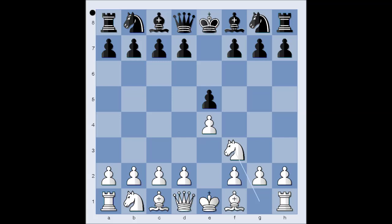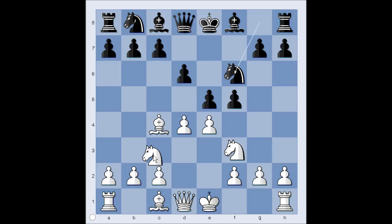White started with E4. E5. Knight to F3, attacking the pawn on E5, and black played D6. Philidor defense. Bishop to C4. F5. This is known as the Lopez counter gambit. D4. Knight to F6. Knight to C3. Pawn takes pawn on D4. Queen takes on D4. It is black to move. And black played bishop to D7.